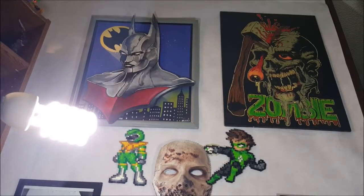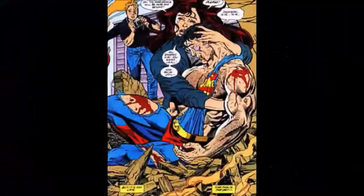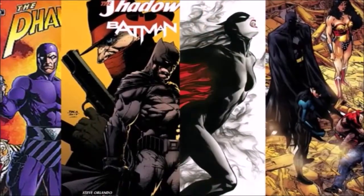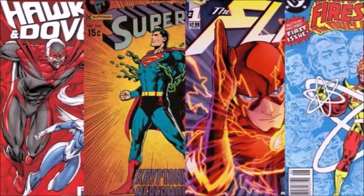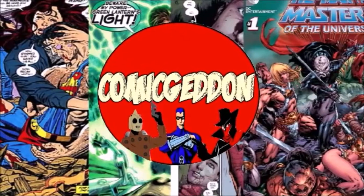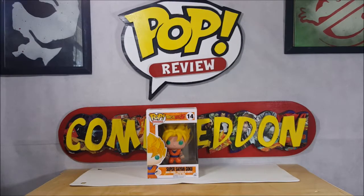Even further up we've got a zombie and a Batman Beyond done by Wild Bill, who we interviewed here on the channel earlier. So as I said, today we're taking a look at the Funko Pop animation Dragon Ball Z number 14 Super Saiyan Goku vinyl figure. Let's go ahead and zoom in and take a look at this guy.